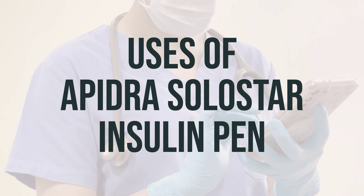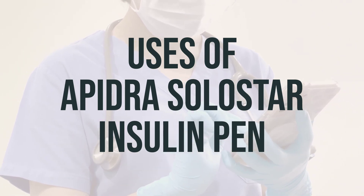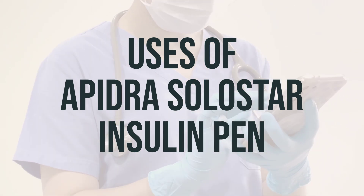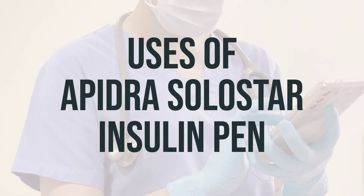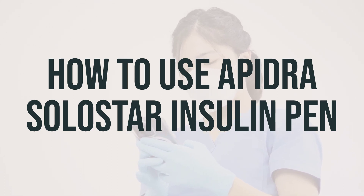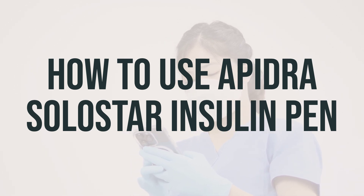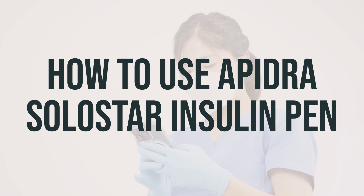It is important to use Apidra Solostar Insulin Pen as directed by your healthcare provider. The dosage and timing may vary depending on your individual needs, so be sure to follow your healthcare provider's recommendations. Before you start using it, make sure to read the patient information leaflet available from your pharmacist. If you have any questions, ask your doctor, diabetes educator, or pharmacist.